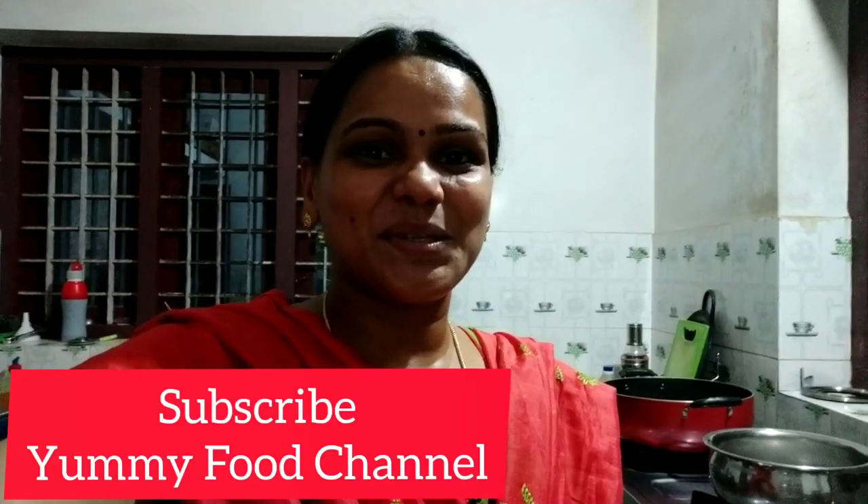This is the easiest method for this cake. You can try this recipe. Please comment, like, and share it. If you subscribe to this channel, please subscribe. You can share your videos — it's a very useful video. Bye! Thank you!